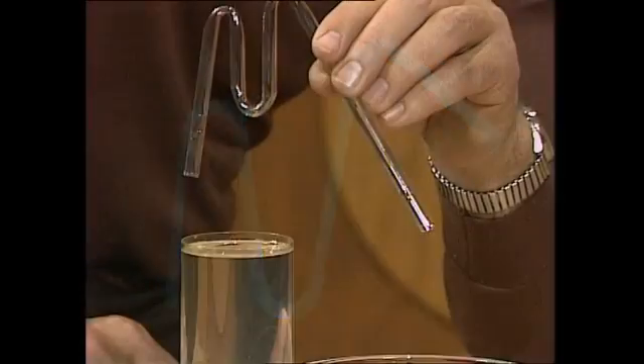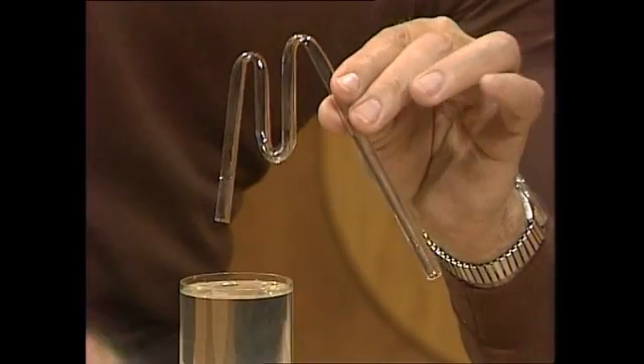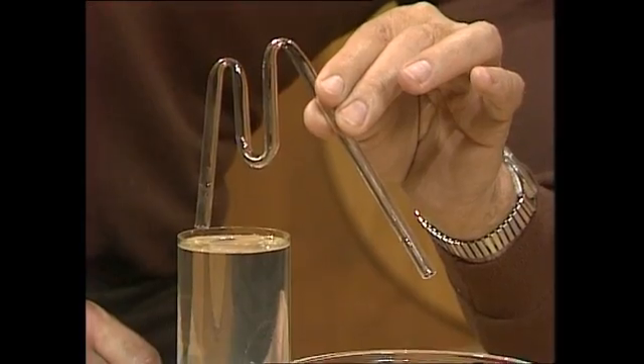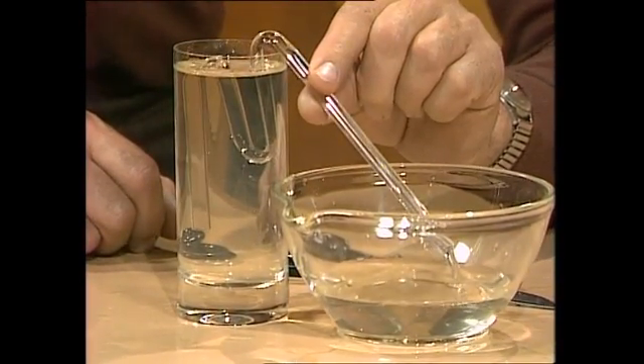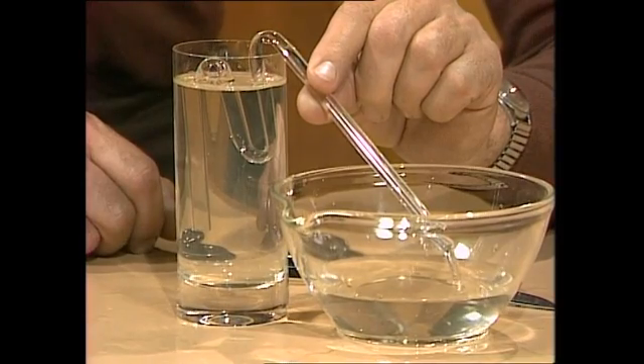At least, that's the theory — let's see how it works in practice. Here we go. Drop it under suddenly — up, down, and out. And it's flowing very fast: a self-starting siphon with no sucking.